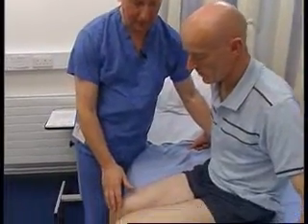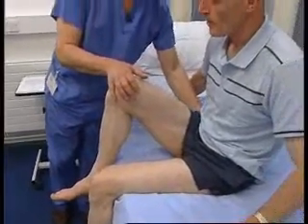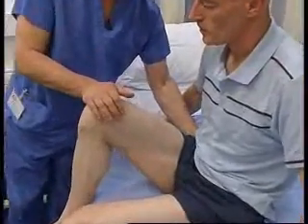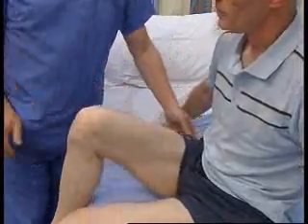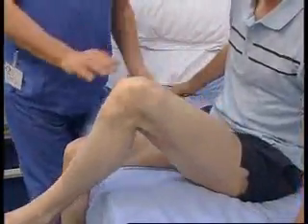Could I ask you to lift your knee up — just like this. Keep it up. I am going to stabilize the leg at the hip and press down on the knee. That is normal. And now the same with the other one — keep it up, push hard — and that is normal.